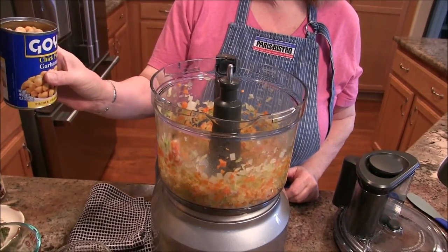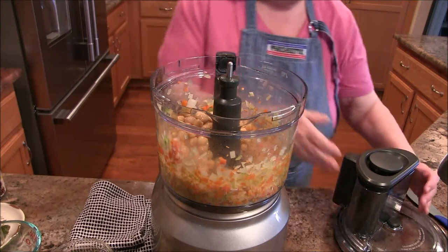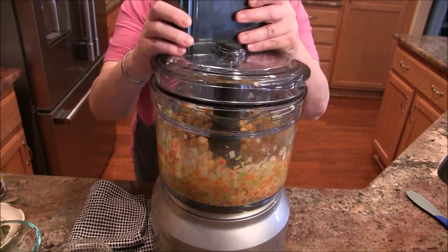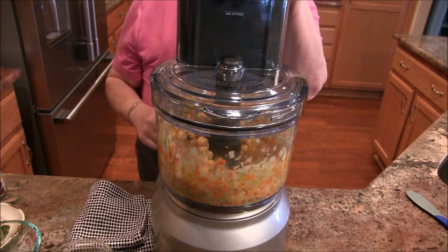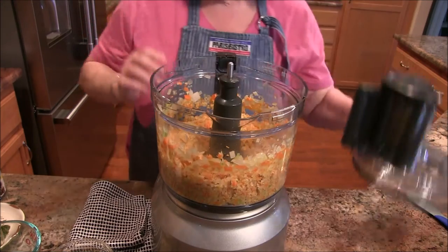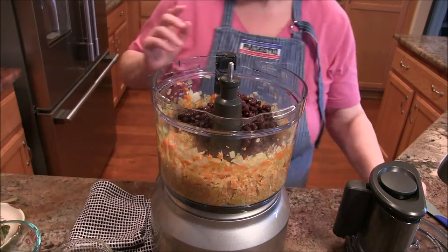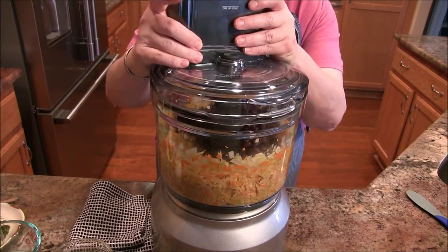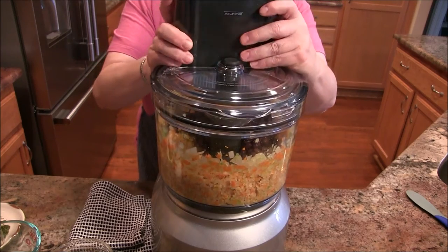This is a can of chickpeas, drained and rinsed. I'm going to give this a little pulsing because we want those broken down just a bit — and I just don't understand what I'm doing wrong with this lid! Okay, I see it now. Now I'm going to add black beans — again, a can that's been drained and rinsed. I love the food processor but I'll tell you, this lid is a hassle!